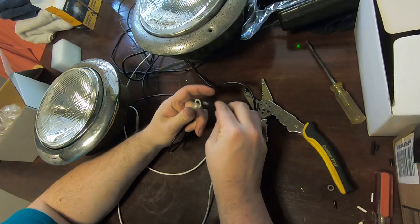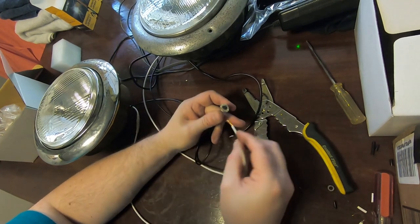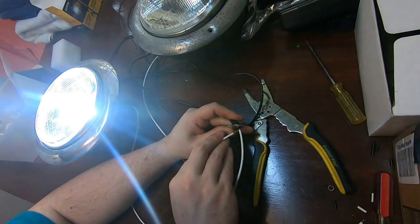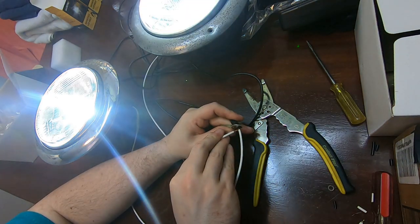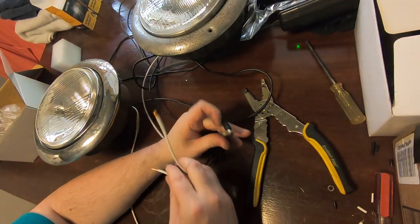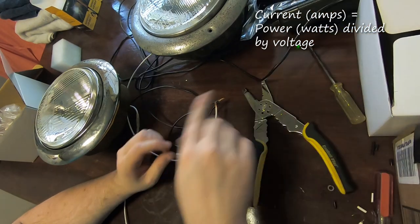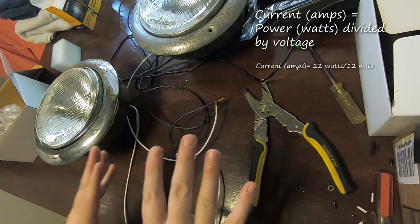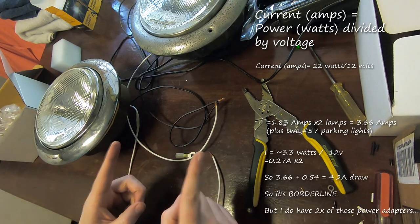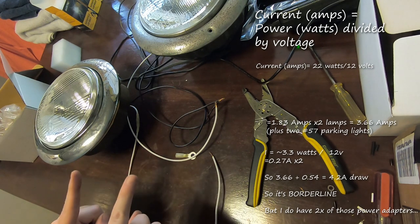This is not a great or perfectly safe test, but this should get the proof of concept to make sure these both work. And they do. I don't know if this setup is quite four amps of total draw — I'm gonna have to do some math on that — but that's at least a good proof of concept. This can work.